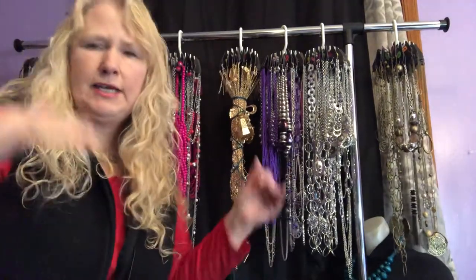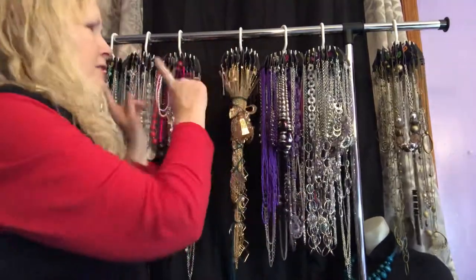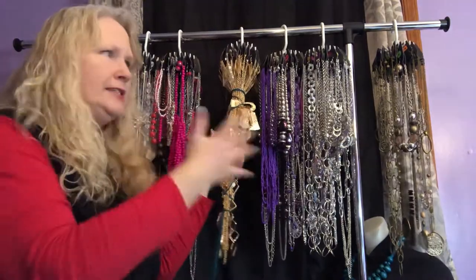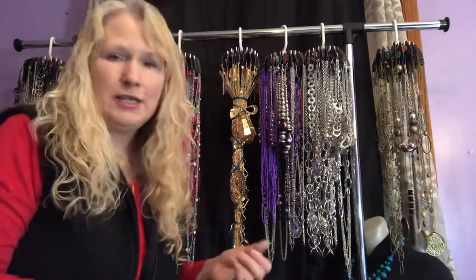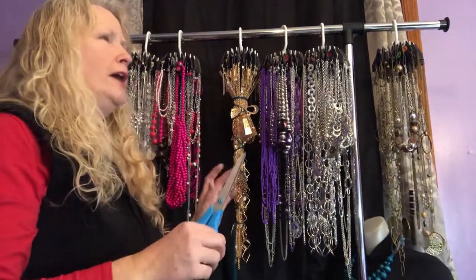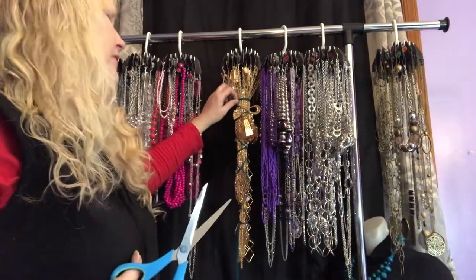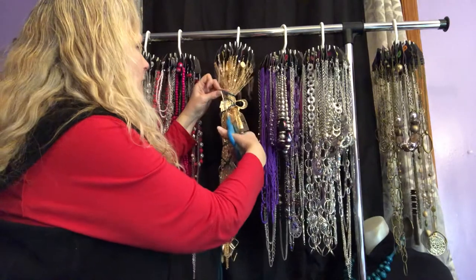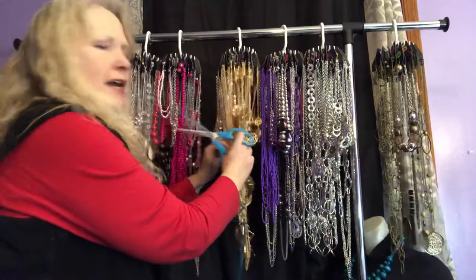I lay all the bagged twirly ties in a bin, so I was able to transport all of my necklaces in a bin with the clothing rack separately. The clothing rack collapses down, and all these necklaces are very easy to move — it does not take up a lot of space in my car. I even managed it in my smaller car when my big car wasn't available.